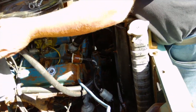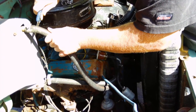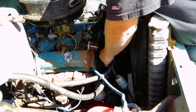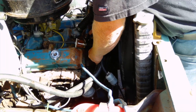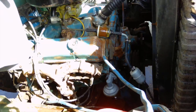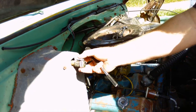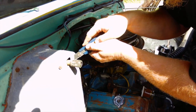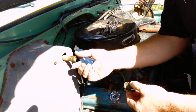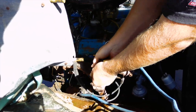On these heater hoses, you can loosen them off, but I don't want to put any twisting action and cause any problems with my heater core. So I'm just going to cut the old hoses off since I'm going to replace them. Then we'll take out the clamps, and once the clamps are off, we'll slice them so we don't put any stress on the heater core. On an old car like this, you take the clamps off this way, then once it's cut you can peel the hose off and not put twisting force on the heater core, which will cause a leak.